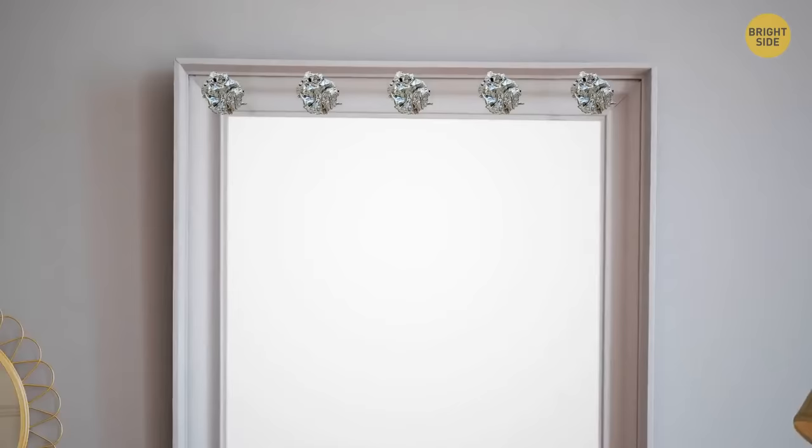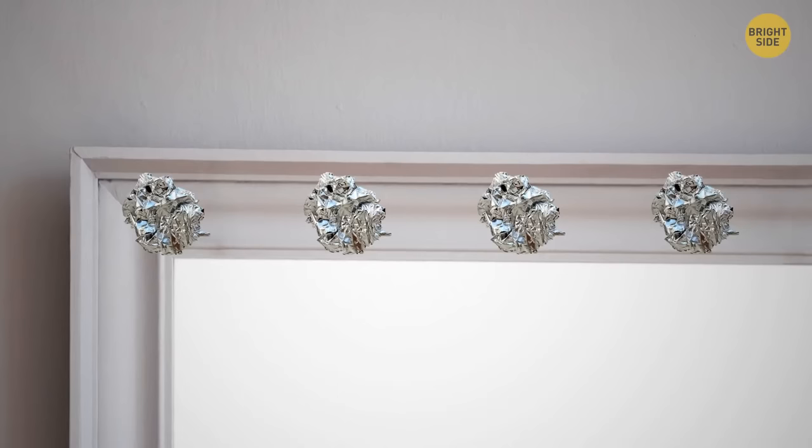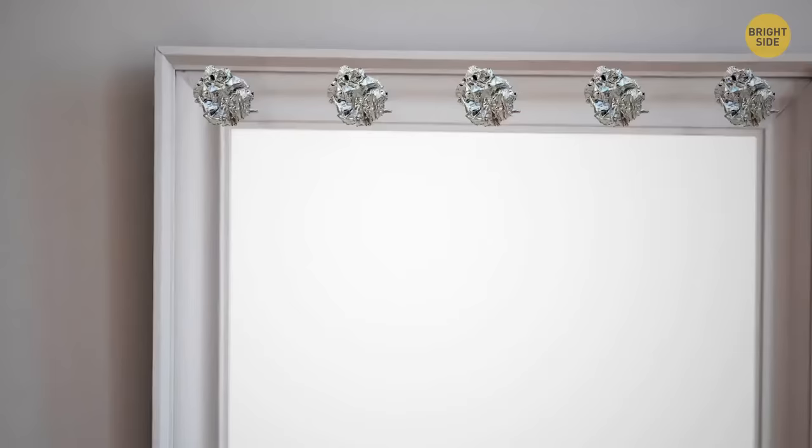Don't throw away wrinkled kitchen foil — it can help sparkle up your day. Crumple identical foil balls and glue them over a glass, a mirror frame, or even a book, and your life will immediately become more glamorous.